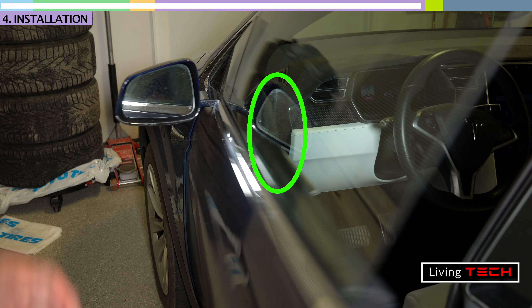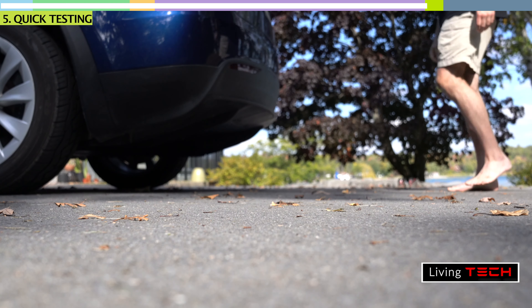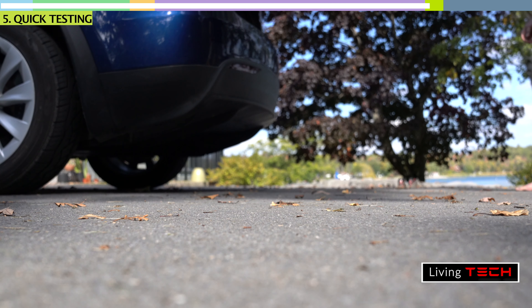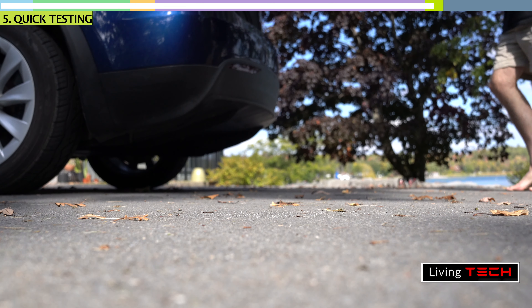The panel pops right back on and that's it. Just a quick test to show that it works — you don't actually have to sweep your foot like I'm doing here, you could just kick right underneath the sensor. I just wasn't sure exactly where the sensor was. And that opens and closes the trunk.